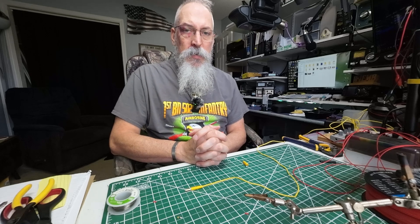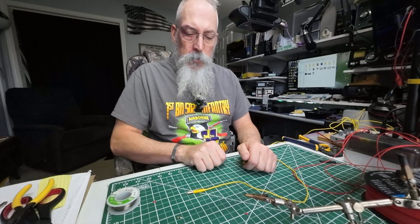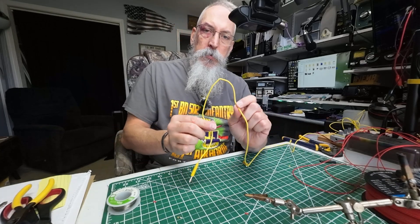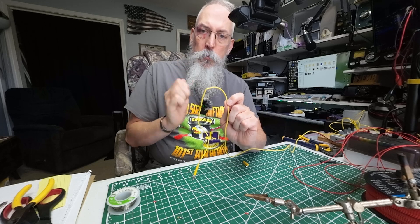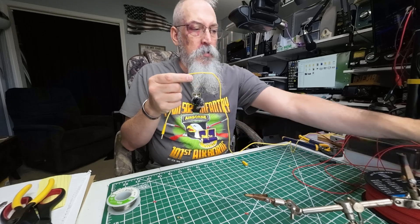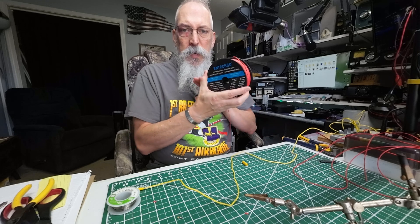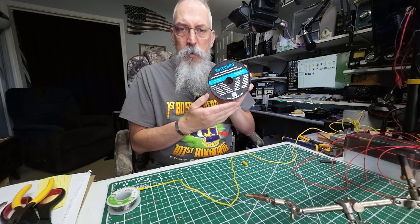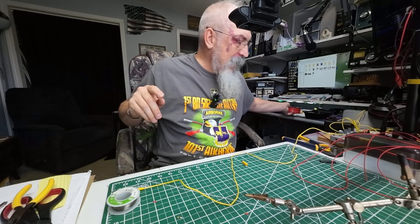What we're going to be talking about today is the MC750 factory radials that come with the antenna. The factory radials, to me, get a bit kinky when you wrap them around the form that comes with the antenna. So I have purchased some silicone wire from Amazon that's real nice and floppy. You'll find a link to it in the description below. It's very floppy wire and it just lays out nicely without having too many kinks in it.